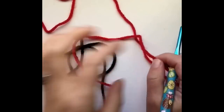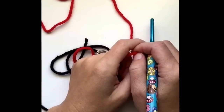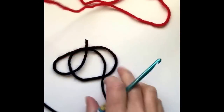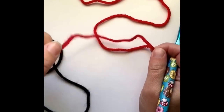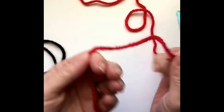Hey y'all, Sarah at Repeat Crafter Me. I just came up with this idea last night to make a little crochet Christmas light applique. It's super easy to do, so I just thought a quick video tutorial would help show this. Let's just get right to it.